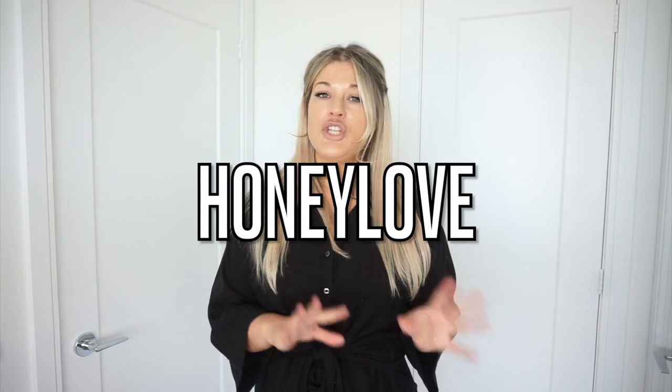Hey guys, welcome back to my channel, or welcome if you're brand new. My name is Olivia and I'm so excited to have you here for today's video, specifically because it's a video I've been wanting to do forever. Today I'm reviewing Honey Love shapewear — highly requested on my channel. Lots of you want to know how shapewear fits on my body so you can reference that to your own body.